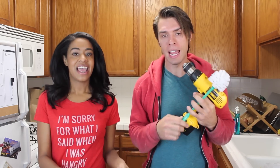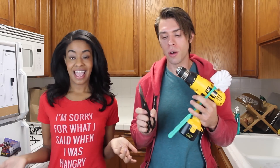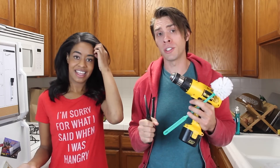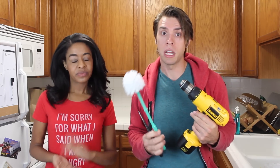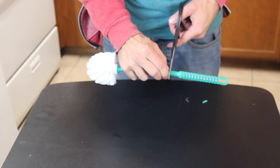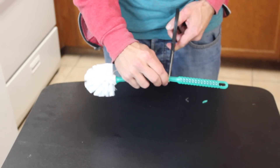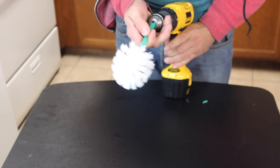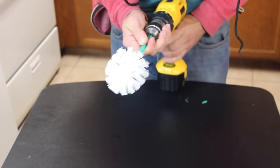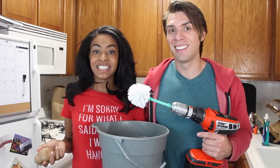First, make sure that everything is sanitized and clean — you're not gonna want to use a toilet brush that you use in your toilet. The first step is to cut your toilet brush so it can fit into your drill.